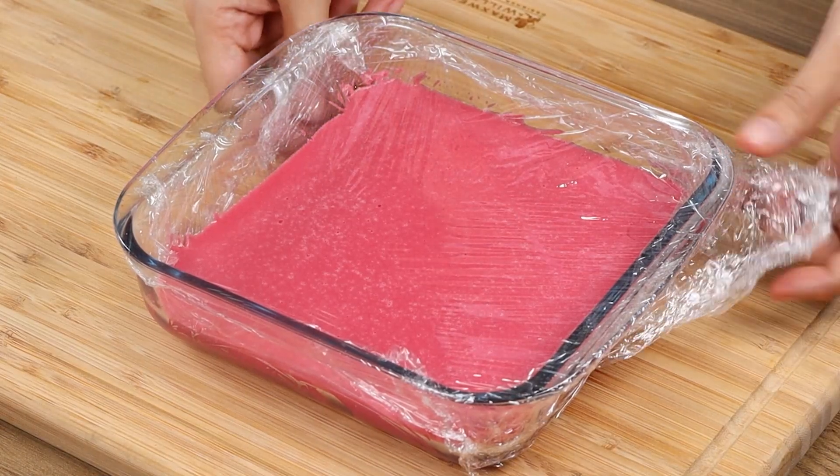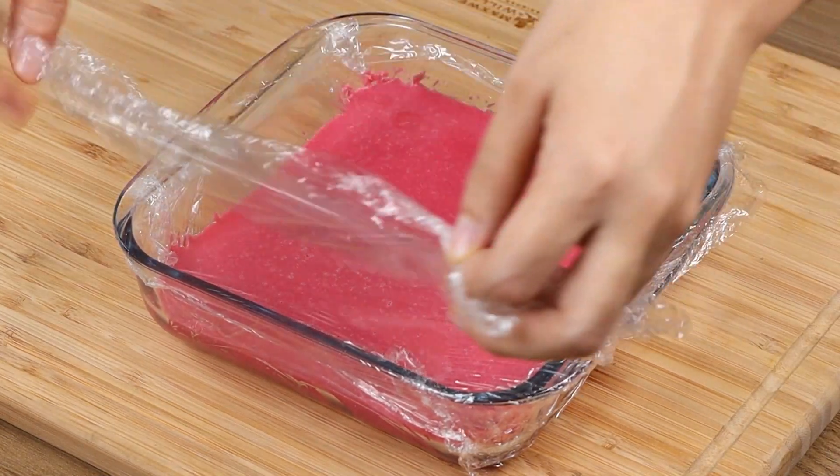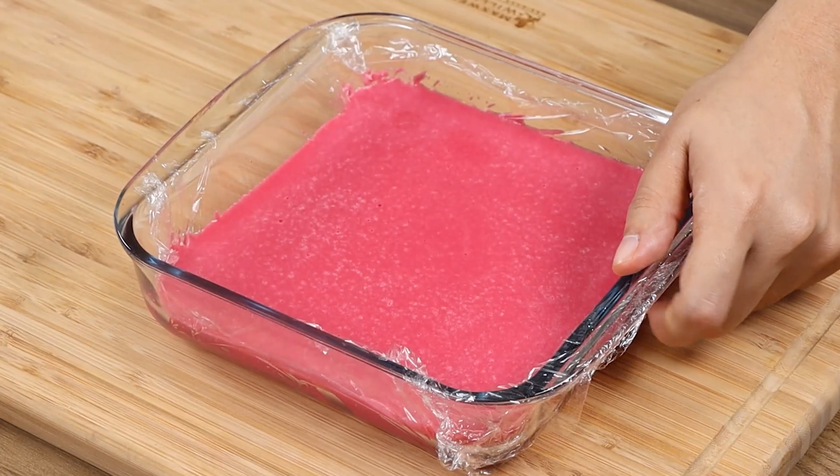After 3 hours, our dessert should be firm. Remove the plastic film and put the dessert on a board.